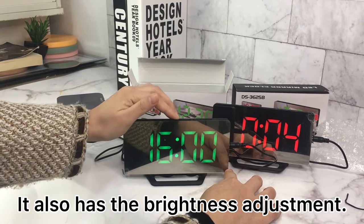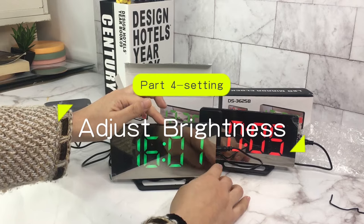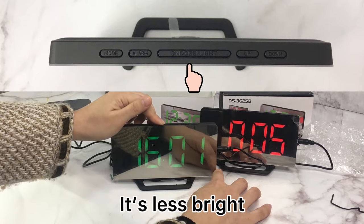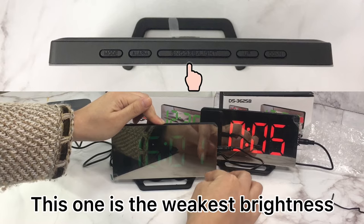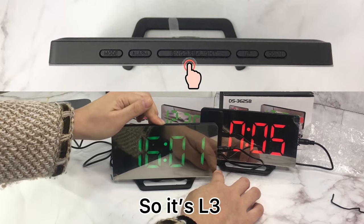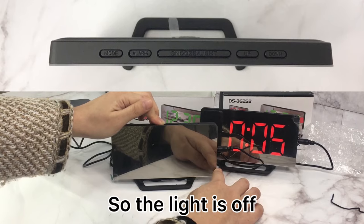The clock also has brightness adjustment. Press this button to cycle through brightness levels. The highest is the most bright, the next is less bright, and the weakest is level 1. There are three brightness levels: L3, Level 2, and Level 1, and the light can also be turned off.